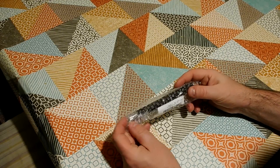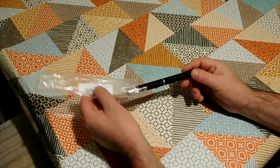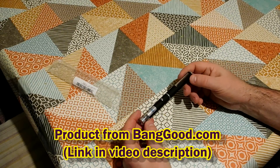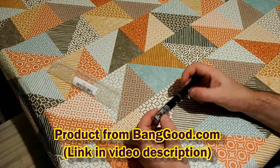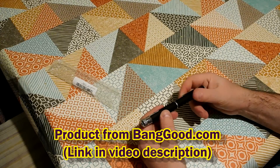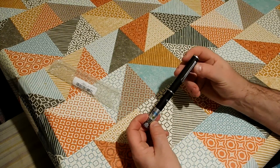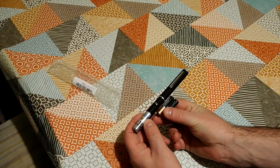It's product review time again, and this product came from banggood.com. This is not a sponsored video - I paid for this with my own money. So this is a laser pointer with some sort of diffracting lens on the end. It's the kind of old-style pen type thing, so it has to have I think two triple-A batteries in it.